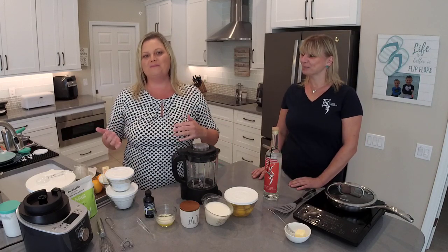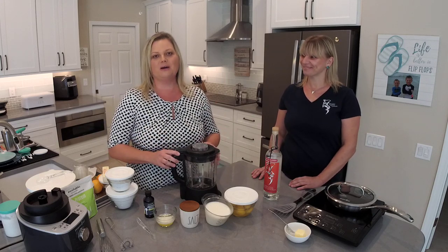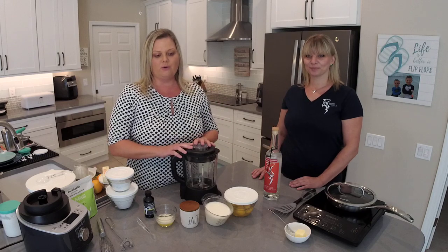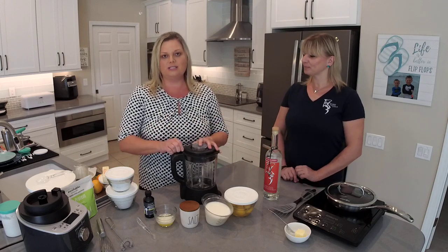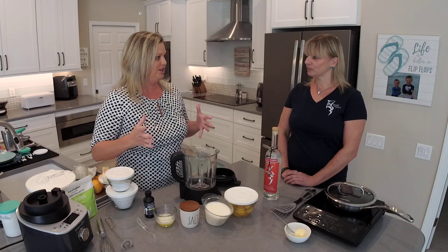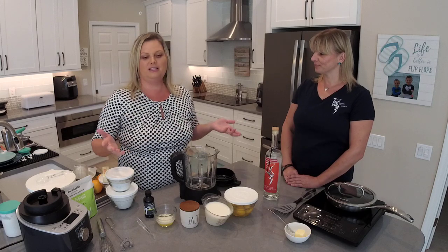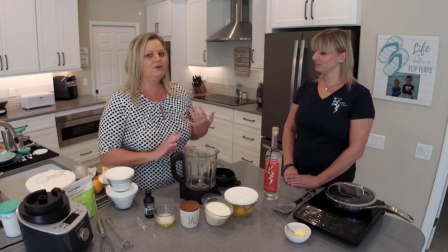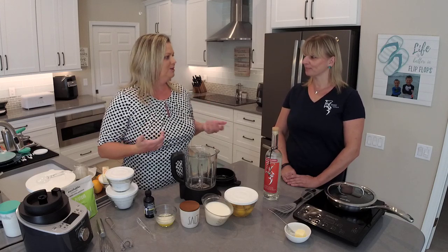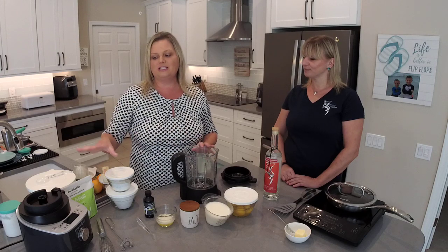We're going to start off by making our crepes and then we're going to make our blood orange vodka spritzer. If you're not familiar with Pampered Chef, I am a consultant with the company and I'd love the opportunity to be your consultant and help you purchase anything you see in this video. We're going to start off with our cooking blender. It's a smart blender — pre-programmed. You can do everything you could ever imagine with this: make homemade nut milk, grind flour, grind nuts into nut butters. Of course you can use it like a regular blender, which is what we're going to do today.